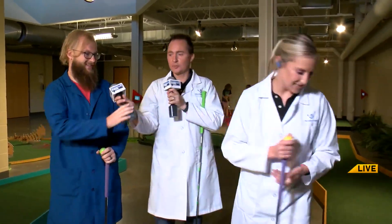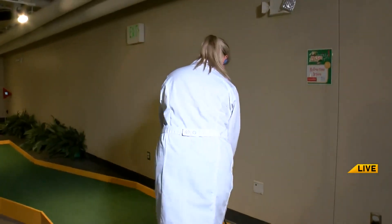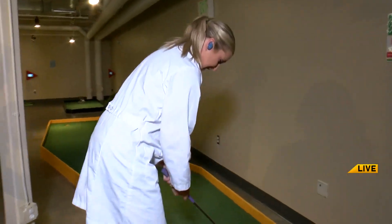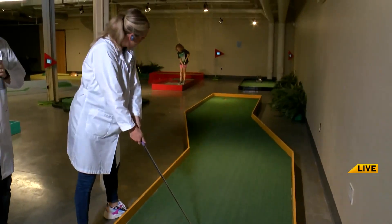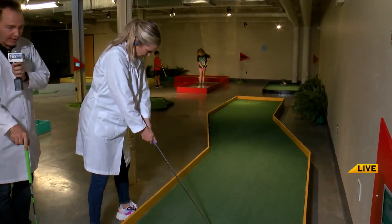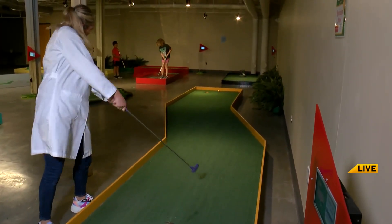Okay, here we go. Hunter, hold her microphone. Maddie's approaching the green. We need to talk like this now, like golfers. Maddie's approaching the green. She's lined up her shot with her yellow golf ball and the golf stick.